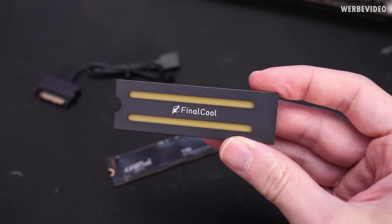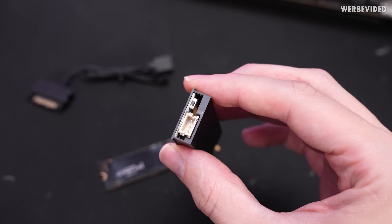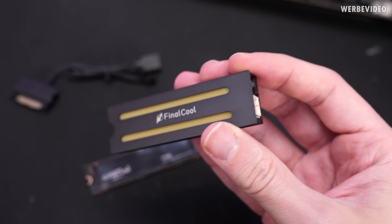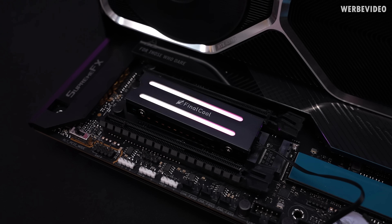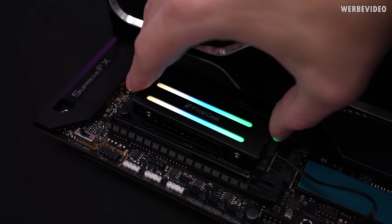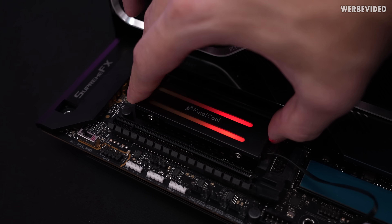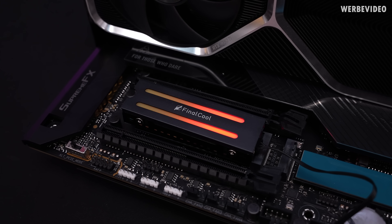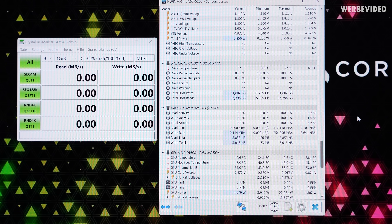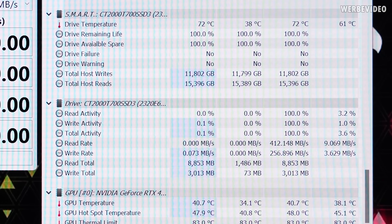Continuing with this thing from Final Cool — I'm not sure if this will cool anything. It doesn't seem to have any kind of surface area, but it does have RGB. The RGB is definitely working and there's also a switch on the side. It's not even too bad — it comes with an integrated controller.